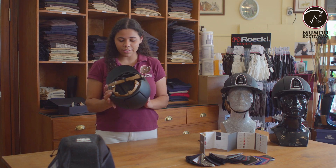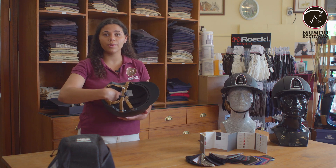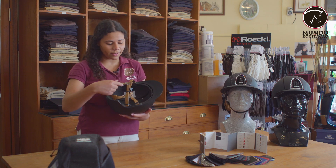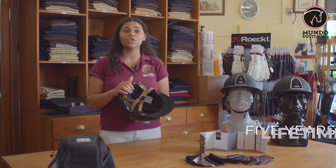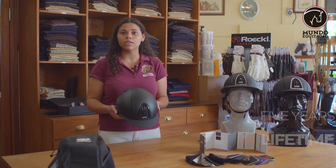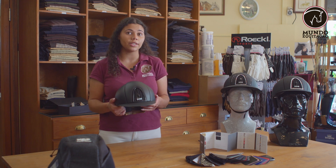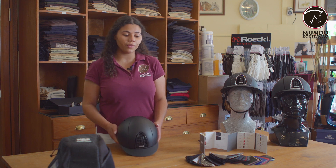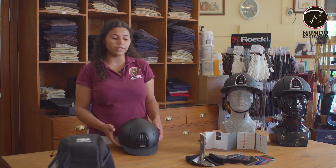This helmet also has on the inner side some instructions and the date it was constructed, so you can verify which year you need to replace it. It only lasts five years not because it loses quality, but because security standards change every five years — unless something is discovered that doesn't meet the current security standards.